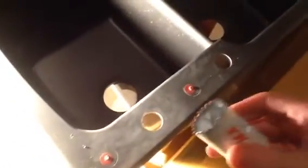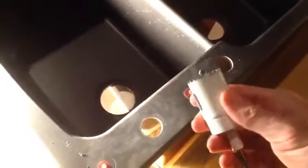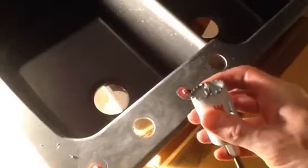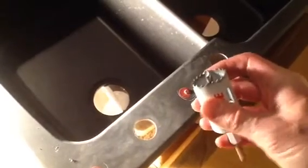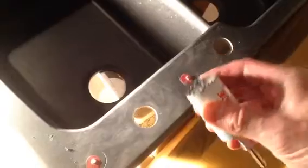I went ahead and thought I could use one of these hole bits that was made for metal, thinking that would be strong enough to just drill through my sink. I was surprised to find out that it just ground down to nothing and I couldn't drill a hole with it.